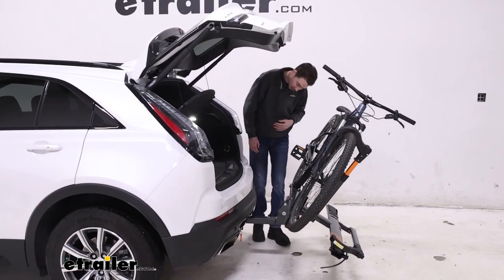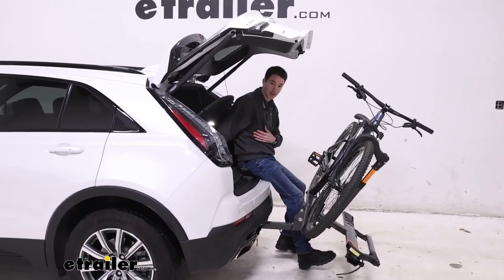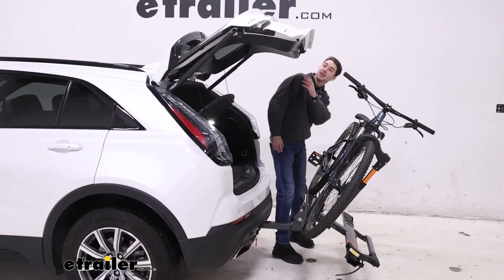And once it's open we also do have plenty of room back here to come back and sit down if we need to, or get anything out of the back if we need to do that as well.